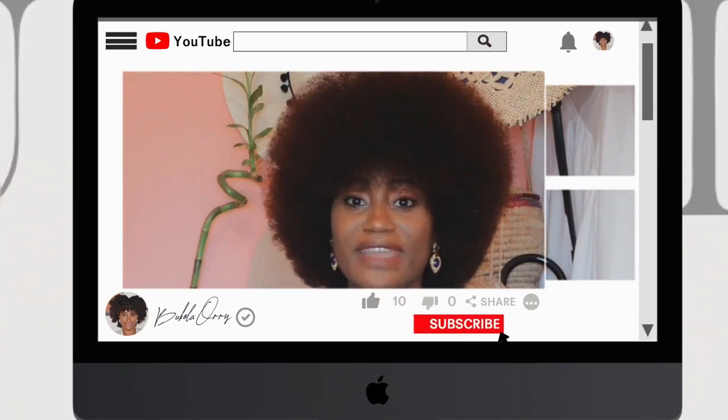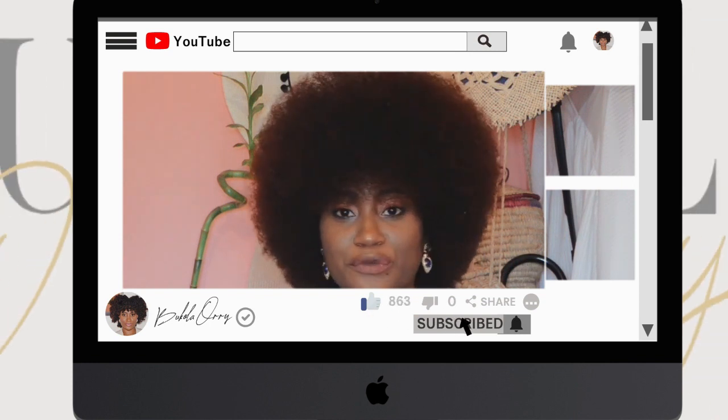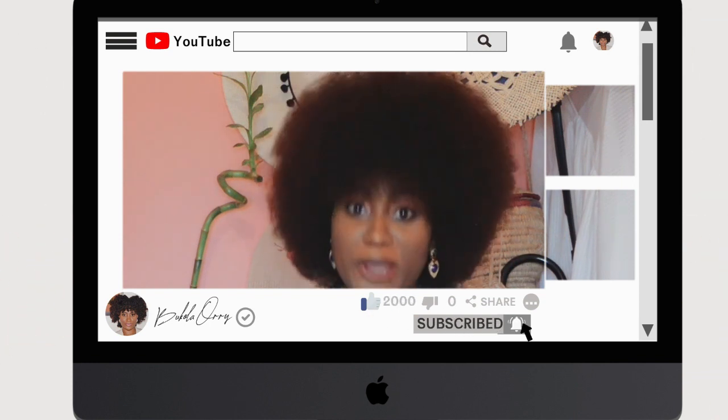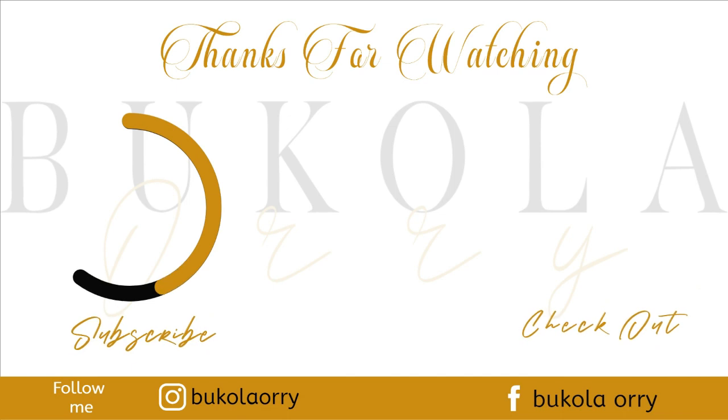Thank you so much for watching, guys! If you love this video, please give it a thumbs up and share it with your friends and on your social handles. If you're new here, please subscribe to my channel and remember to turn on your post notifications so you're notified whenever I upload a new video. See you in my next video — bye!